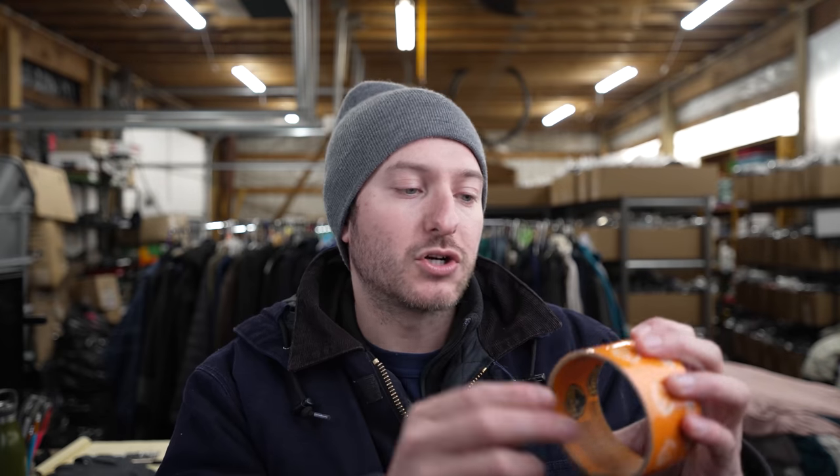It is the Gorilla Glue Tape — very strong, comes in different varieties: clear and traditional duct tape. I chose the clear because I wanted to be able to use it for shipping out my packages.